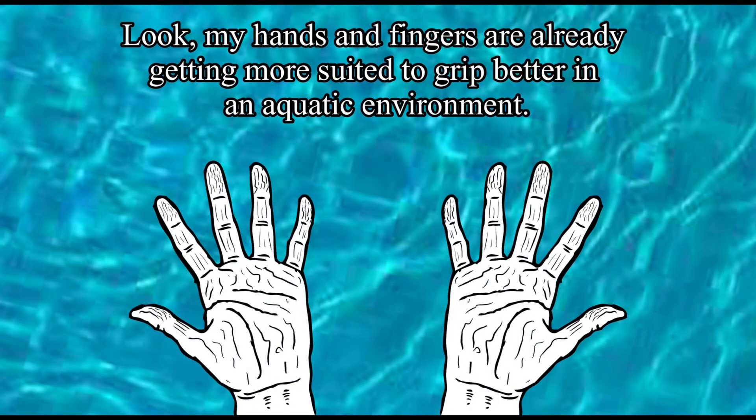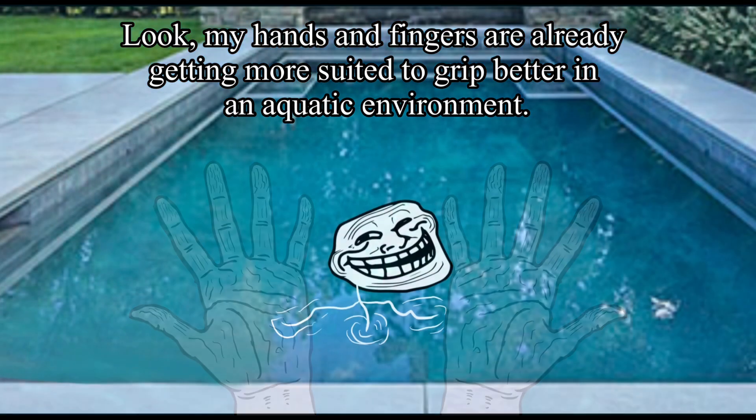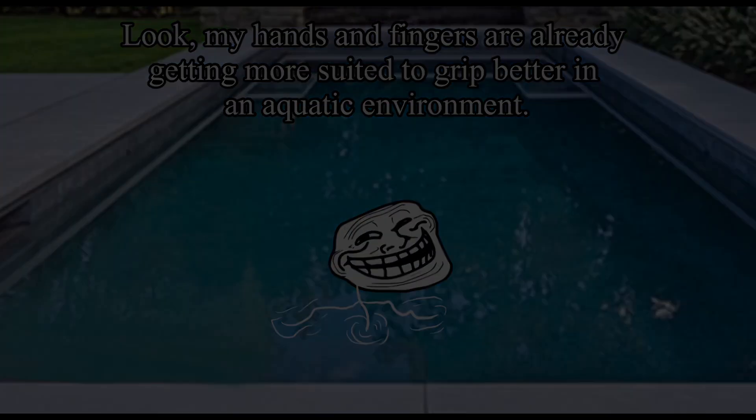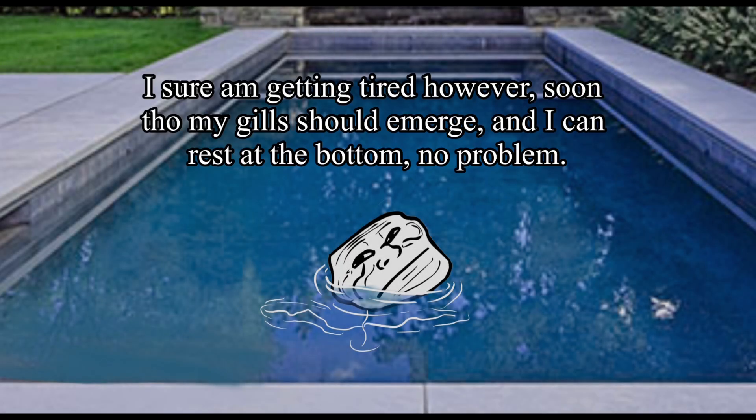Step 6: Look, my hands and fingers are already getting more suited to drift better in an aquatic environment. I sure am getting tired, however. Soon though, my gills should emerge, and I can rest at the bottom, no problem.